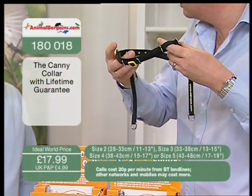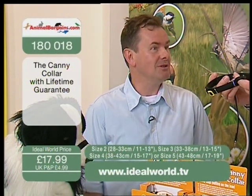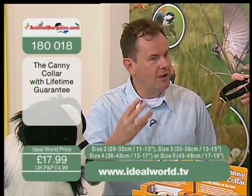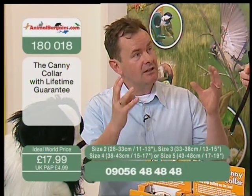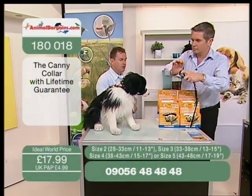This collar is called the Canny Collar. It was invented in 2001 by the inventor Brian Smith, a genius horseman who lives up in the Scottish Highlands. He felt that some people were a little bit harsh on horses when they were logging, and he came up with a bitless horse controller and scaled it down for the dog.